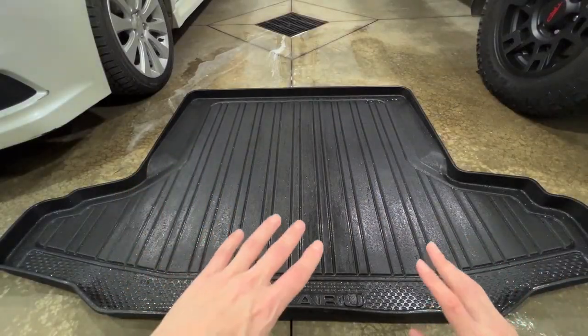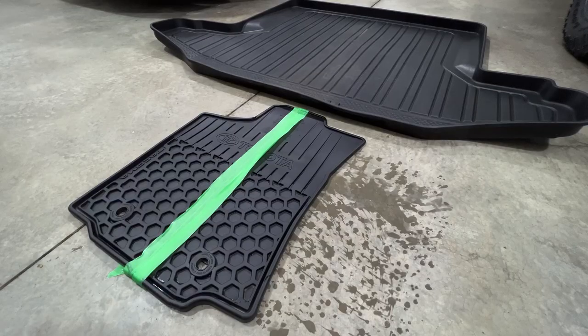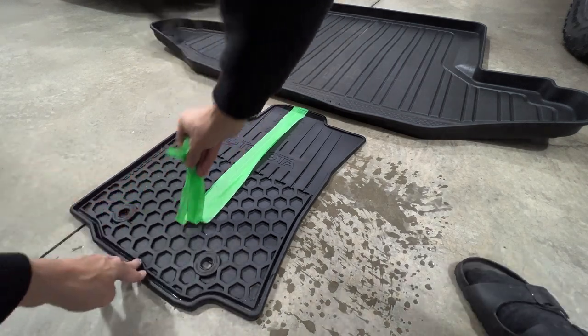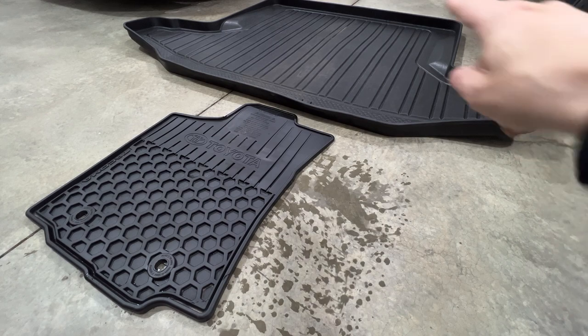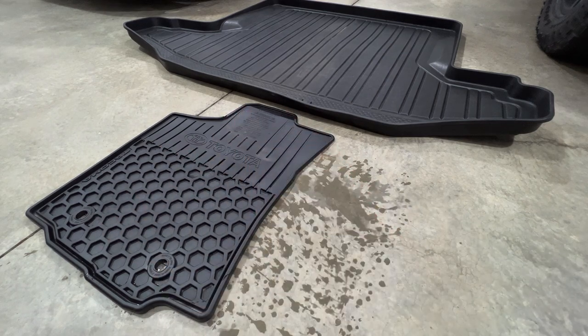I went over these twice, now I'm going to let it air dry and see what difference we get. So the mats are now dry. Let's recap: I took the McKees 37 Rejuvenator and went over the right side of the cargo liner, and the Toyota emblem side of the mat with the McKees 37 — hit them twice.